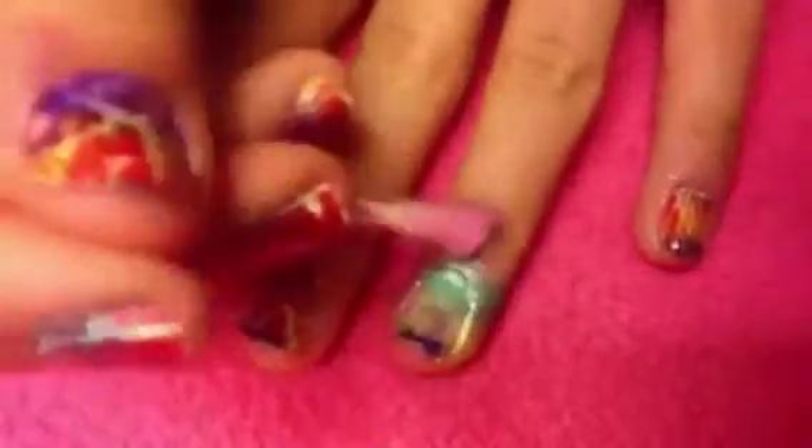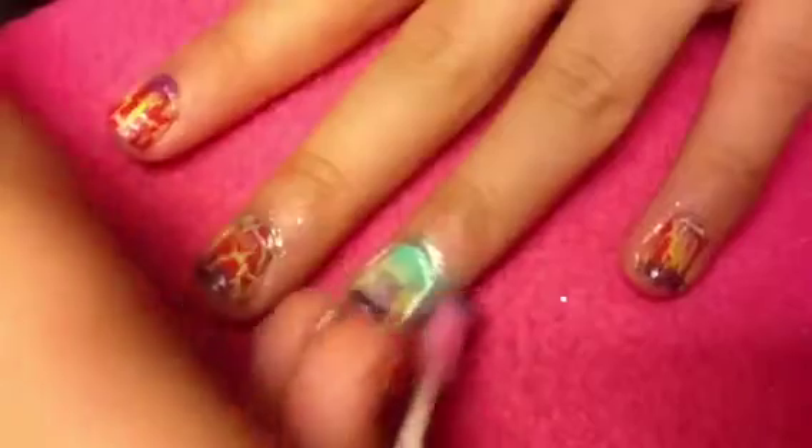Now take a q-tip, dip it into the polish remover, and clean up around your nails so you don't look all colorful. Just clean up wherever the nail polish has gotten on your fingers, and try to get it as clean as possible. Then we can move on to the next step.